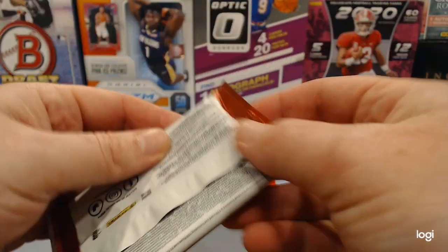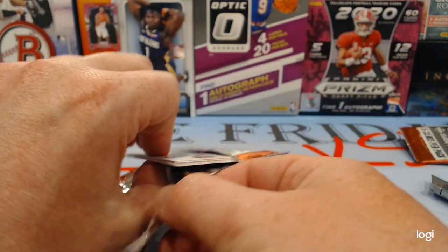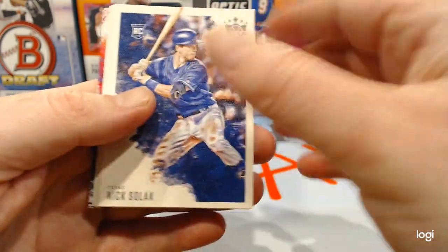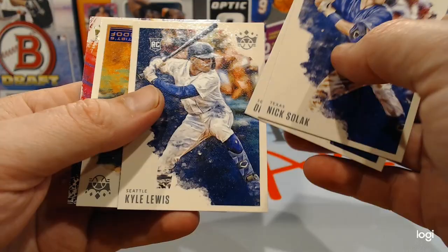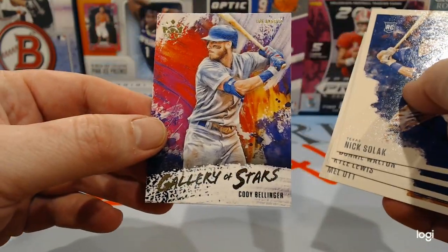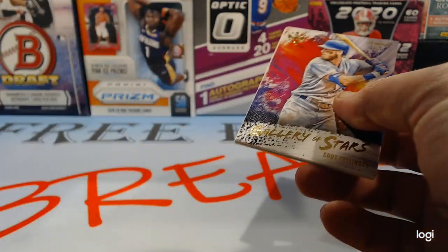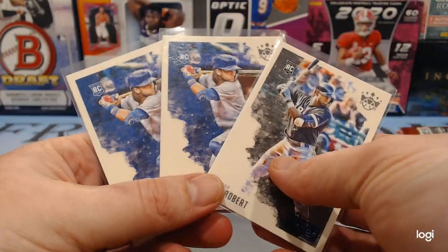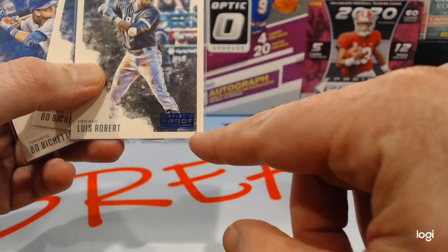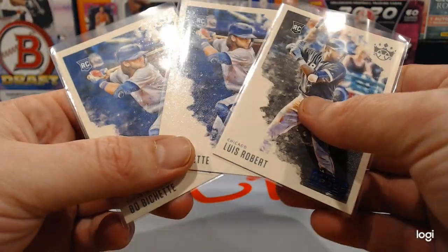I'm not sure where I stand on these cards. I kind of like them, but I also want something to happen — I don't know if anything happened or not. Nick Sola, Donnie Walton, Kyle Lewis rookie. We got an Artist Proof of Mel Ott and Gallery of Stars Cody Bellinger. I mean, the cards are nice to look at, but I just opened $40 worth of cards and I got two Boba Shetts and a Louis Robert — which the Louis Robert is an Artist Proof as well. I certainly don't feel like I made any money today.